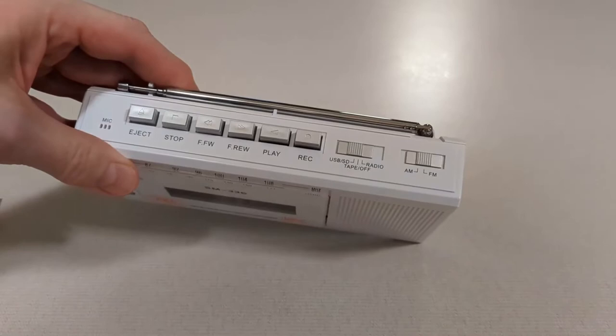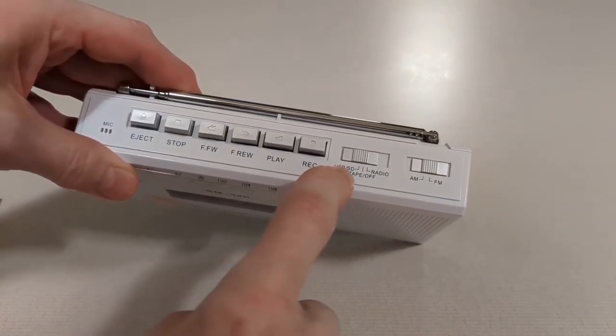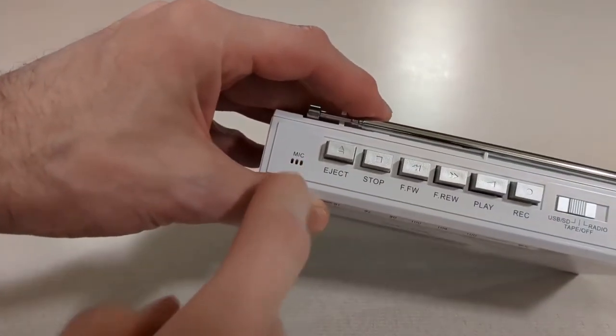Here's your AM FM band switch and here are your USB SD switch, tape off, and radio switches. Here is the built-in microphone.